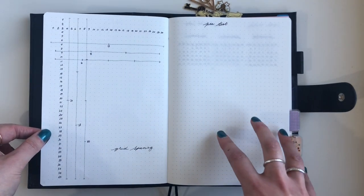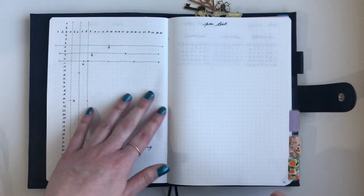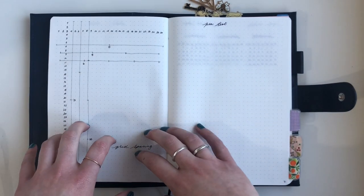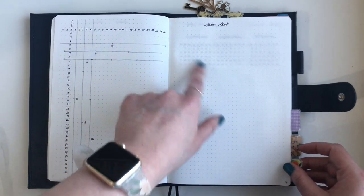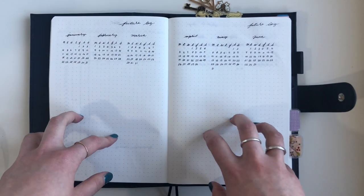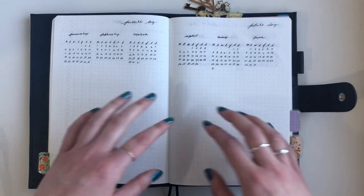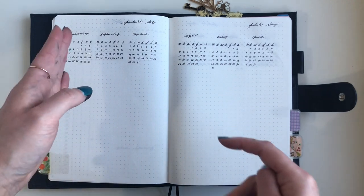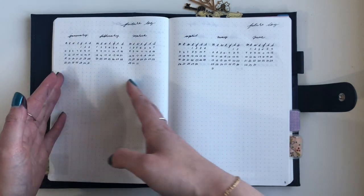After my two index spreads I've got my grid spacing layout — just so I can see it — which actually came in handy while planning all the different pages. I've got a pen test page on an empty page so I can test all my fountain pen inks. Then we've got the future log. I've gone for a vertical layout this time; I was using an Alastair Method style before but I found it difficult to see which column was which, especially once you get many columns deep.